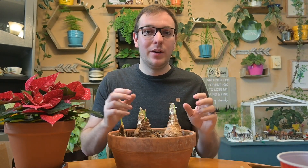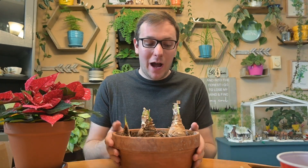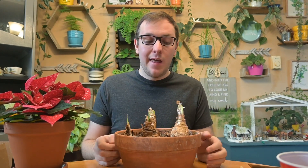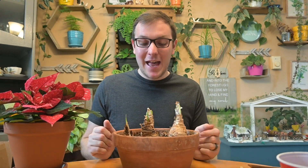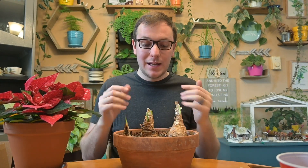If you want them to bloom for Christmas, you have to follow a really tight schedule. They need a dormancy period of six to eight weeks. Before any frost — so around September 1st — you pull them inside, give them one last drink, cut any yellow or dead leaves, check them over, and then bring them into a room with no light. I leave them there for six to eight weeks without watering and set a phone alarm to remind me.